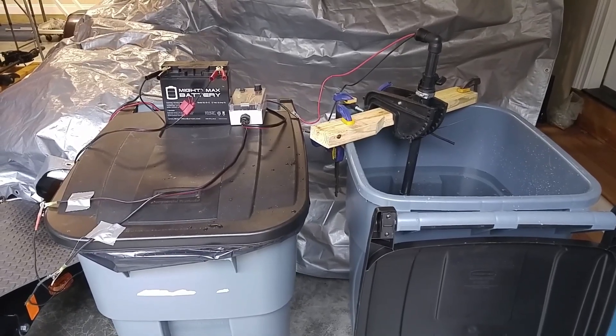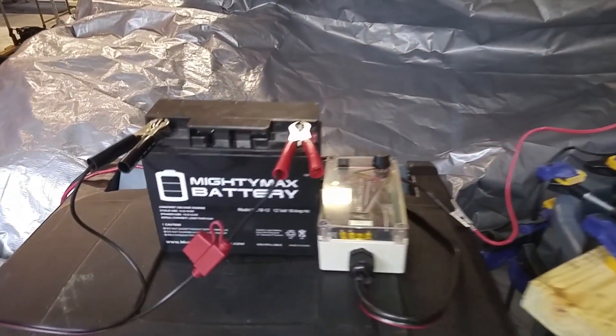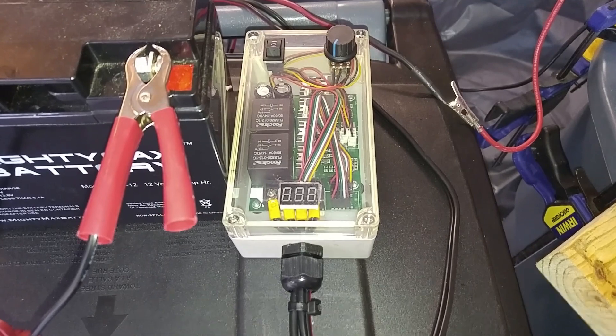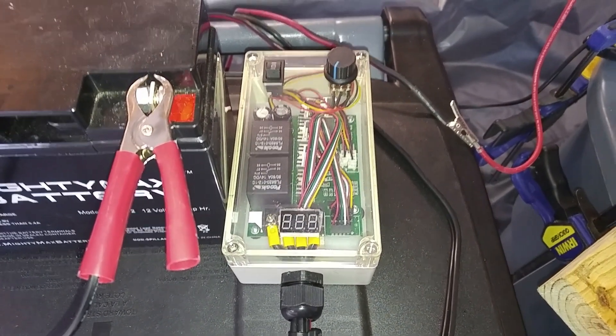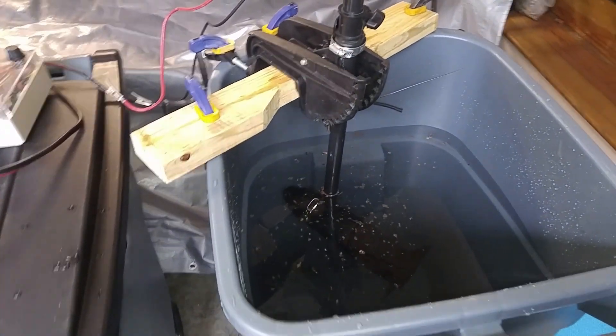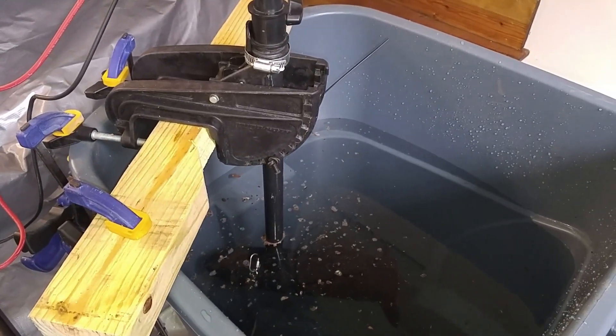This is my high-tech hydro tank testing unit. A quick overview shows I have my 12 volt battery source along with my PWM, which will gauge how much power is being put out and you'll be able to read it on the meter there. Here's the setup for the trolling motor in the tank, and what I'm going to be looking for is any deflection in the shaft.